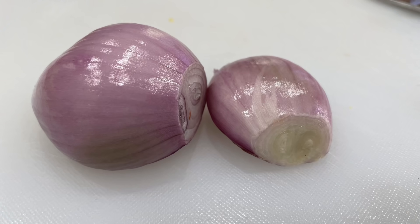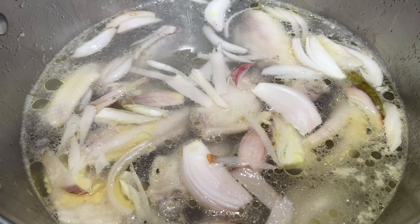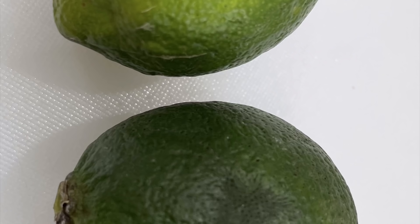I'm using one shallot, cut into strips — add it into the soup while my soup is cooking. I'm going to prepare my sauce using two limes.